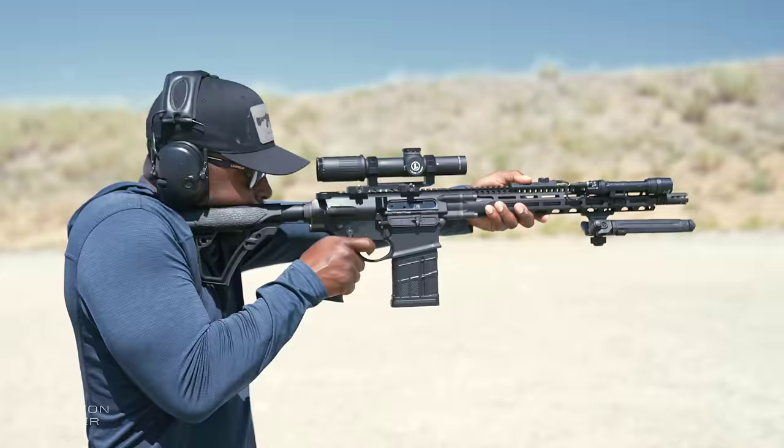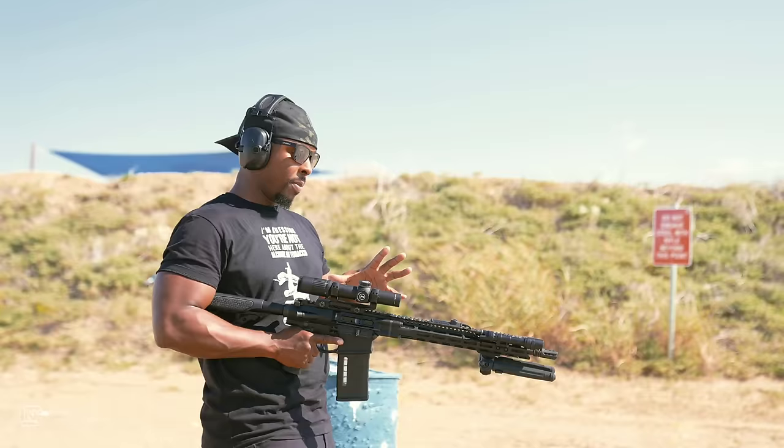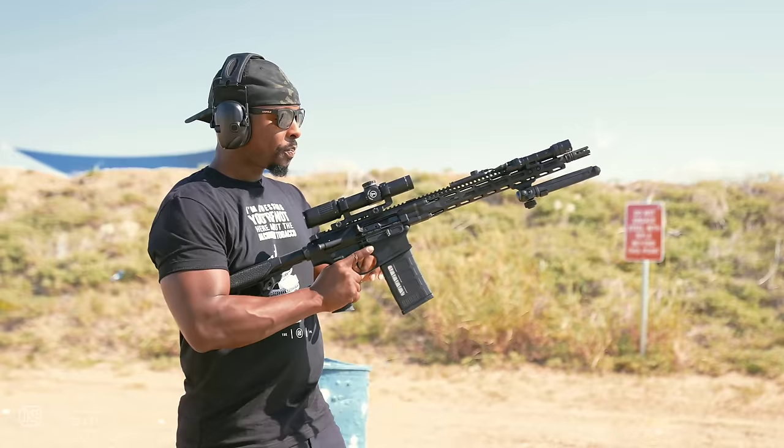When you have a 308 that hits this hard with a shorter barrel, your mind automatically wants to make this a hard-hitting run-and-gun style rifle. Or, as I have it currently set up, I kind of thought about making this my hog hunting rifle. I've hunted hogs with 300 Blackout and with 223, but ideally I'd want to hunt hogs with a 308. I'm flirting right now with making this my hog gun setup.